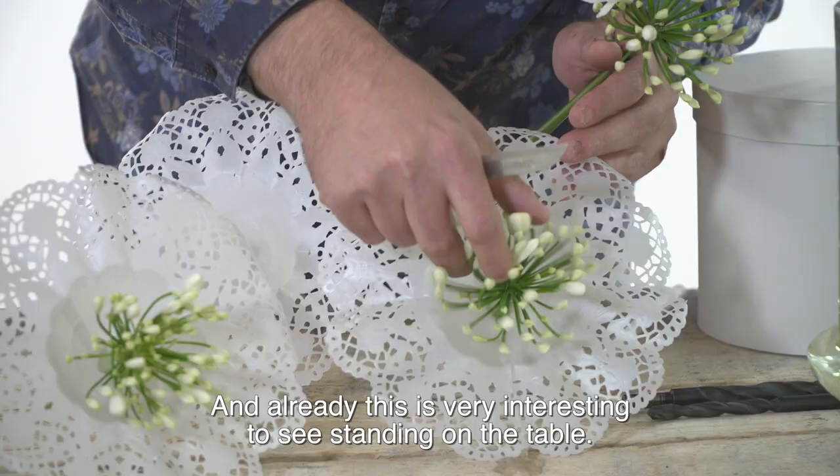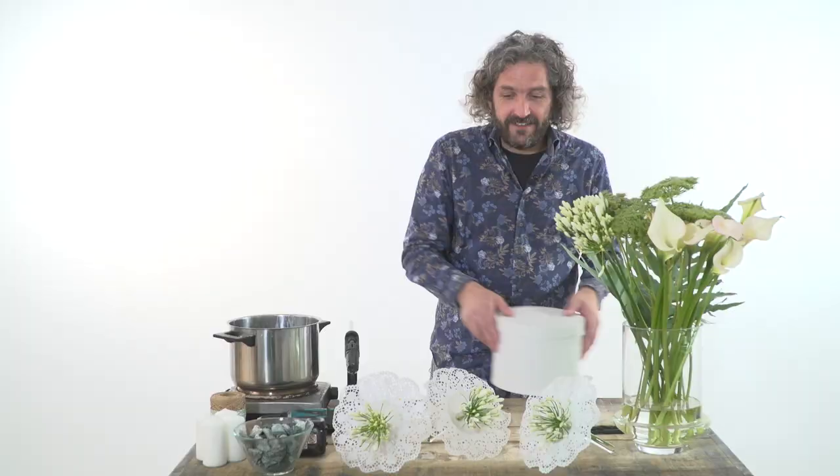We're going to fill it with a little bit of water. We're going to keep it really simple — using the flowers in a short way, and already this is very interesting to see standing on the table.